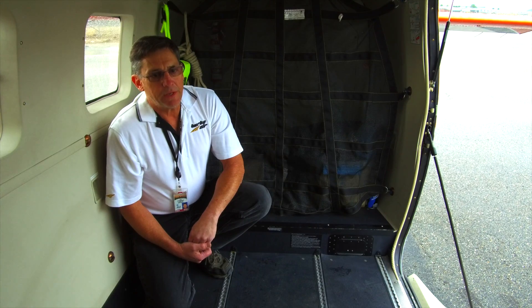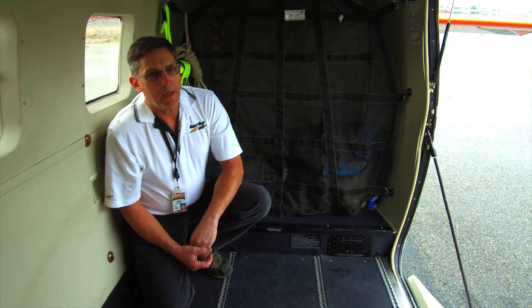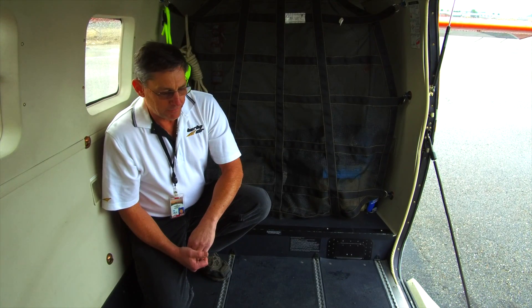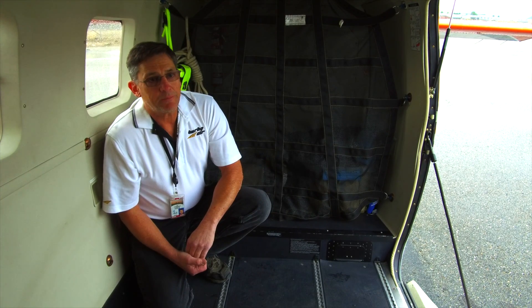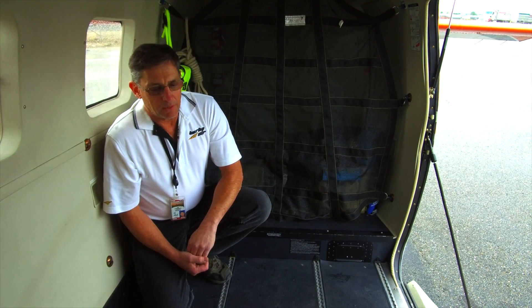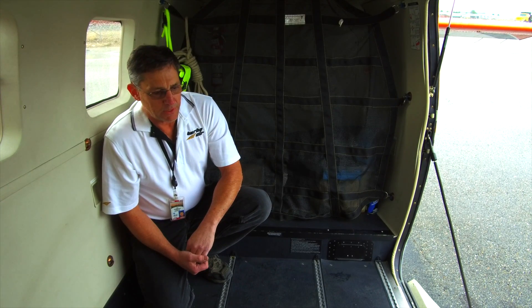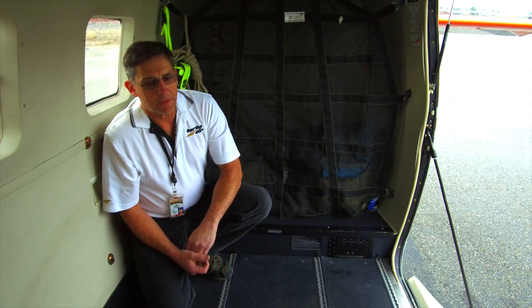We got with our engineering team and the structure was developed. We have actually installed a prototype structure into another aircraft and it's been completed. Later on after this video, I'll take you inside and show you the completed structure and the camera pipe that goes with it.